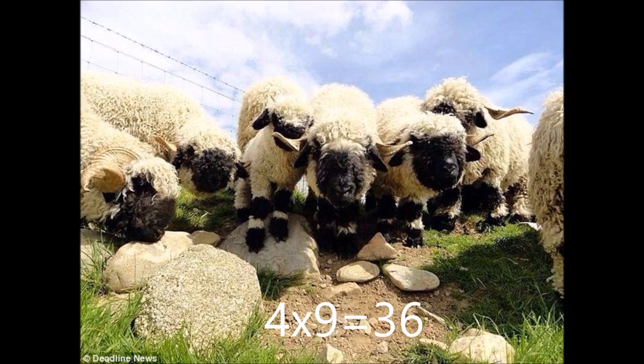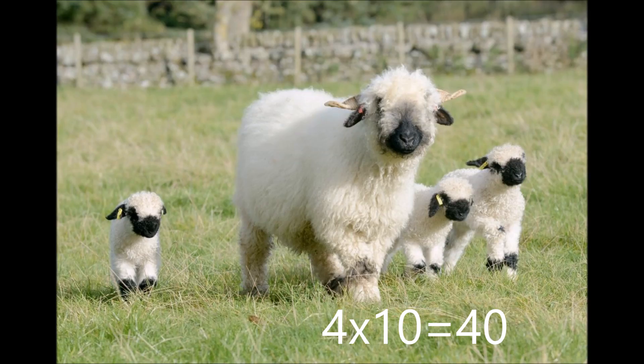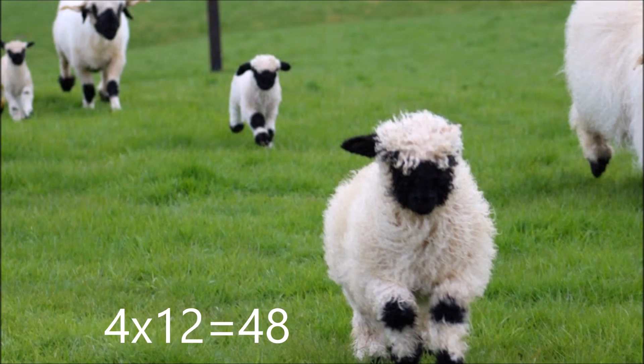4 x 9 is 36. 4 x 10 is 40. 4 x 11 is 44. 4 x 12 is 48.